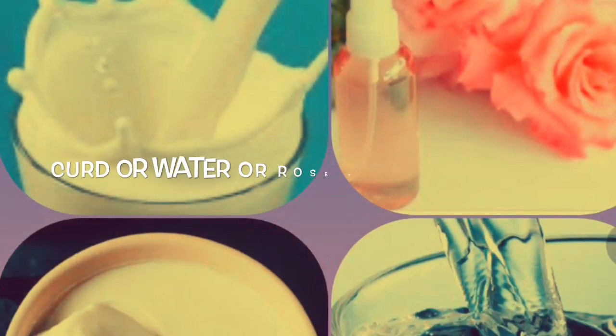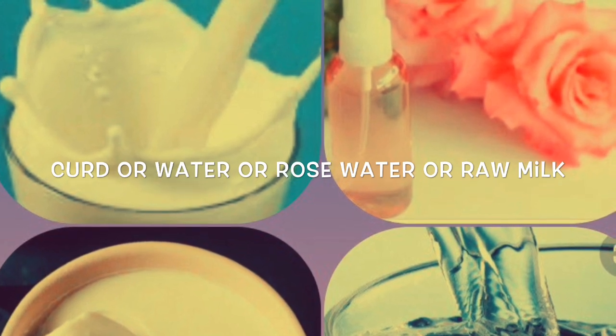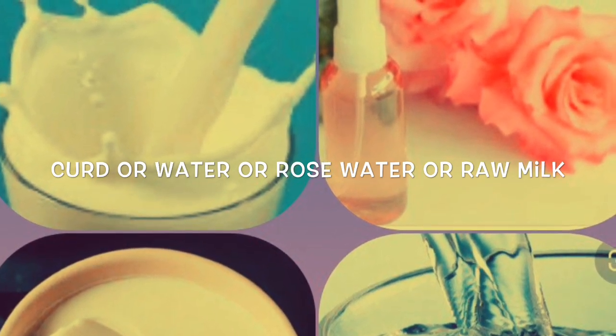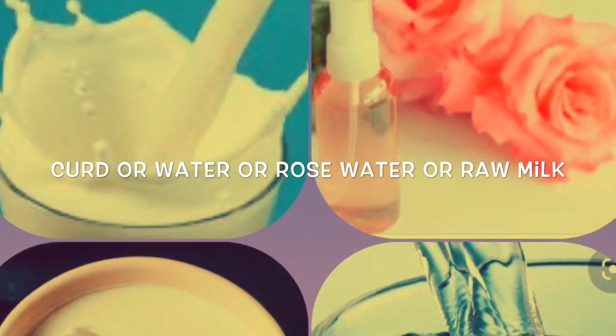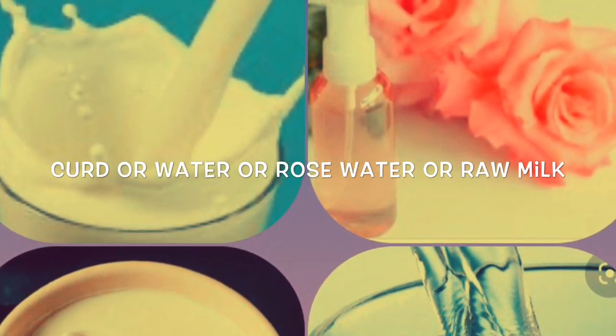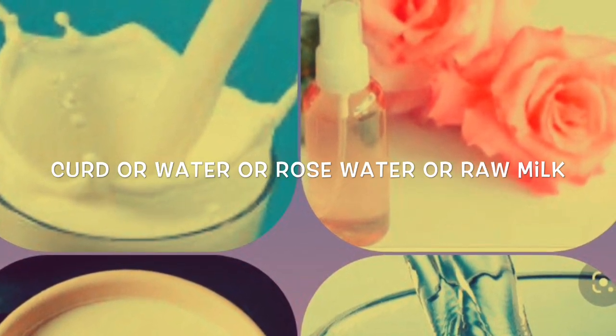The second ingredient is a mixing medium. You can use curd, rose water, raw milk, vitamin E capsules, aloe vera gel, tulsi neem gel, pomegranate gel, papaya gel — anything. You can use anything suitable for your skin.